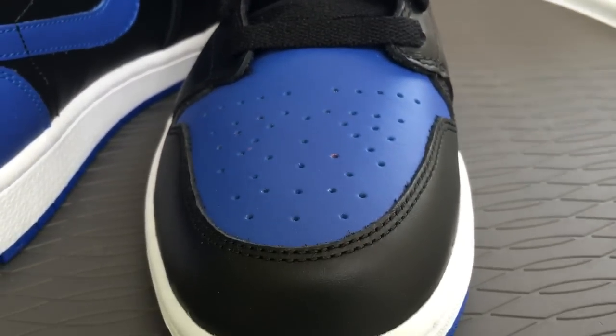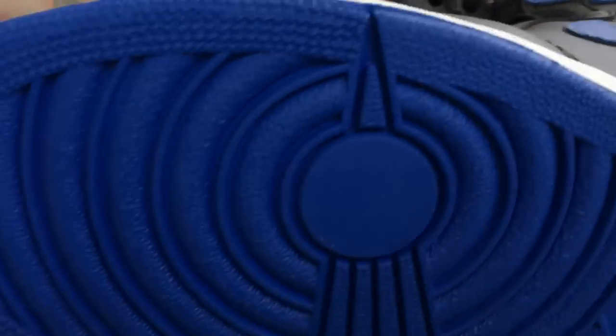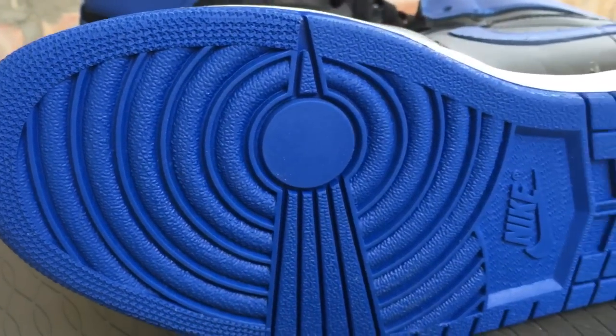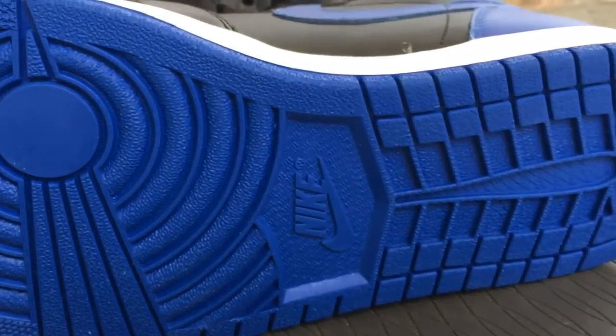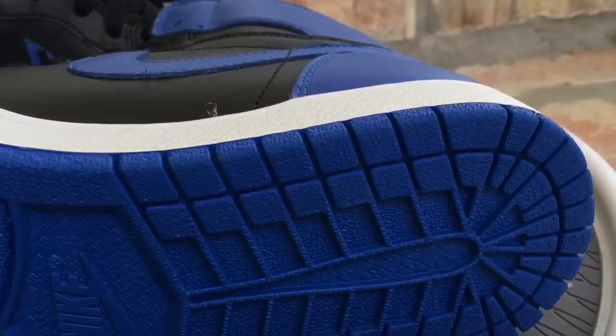This was before all the hype really started. So, here you guys go. For Jordan Ones, I go true to size. Some people go down a half size to avoid some of that creasing, but that never really bothered me, so I don't care about that. Go true to size and I think you'll be A-OK on Jordan Ones.